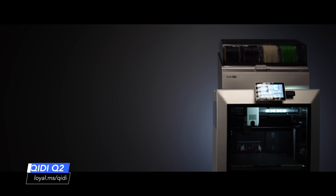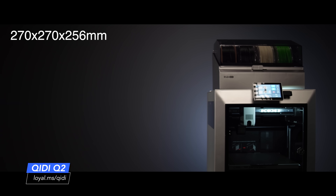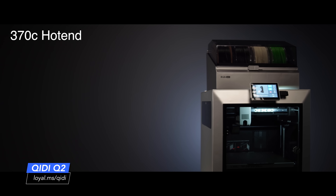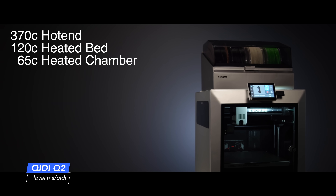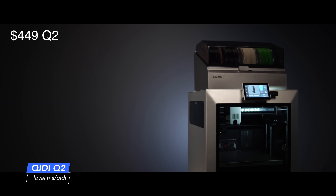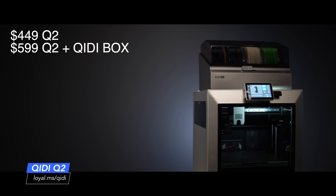So what does this machine bring to the table? It's an enclosed CoreXY with a build volume of 270 by 270 by 256 millimeters, high temperature hardware across the board: a 370 degree hotend, a 120 degree bed, and a 65 degree actively heated chamber. This printer is hot. Aggressively priced at $449 for the printer itself and $599 if you bundle it with the Chidi Box multi-material unit.